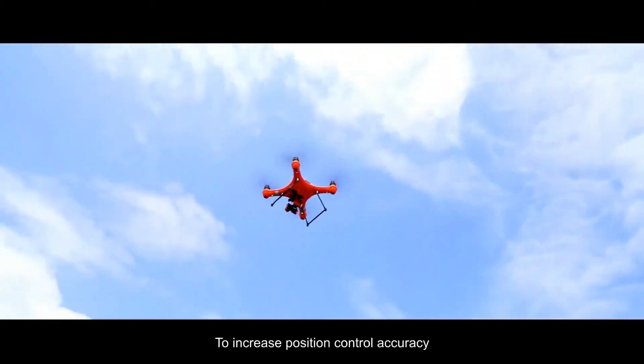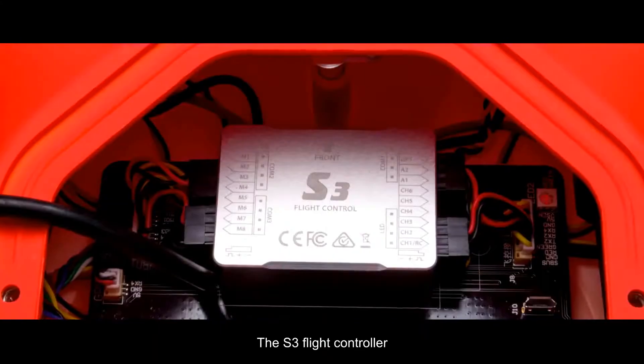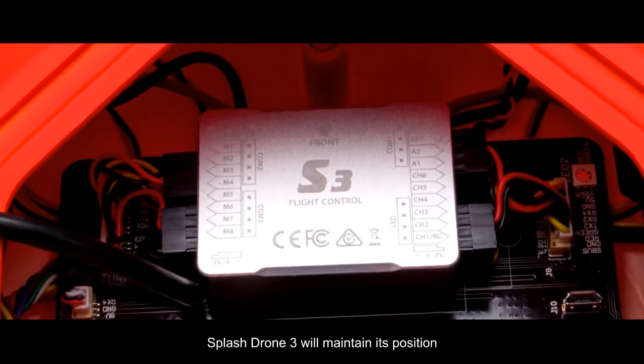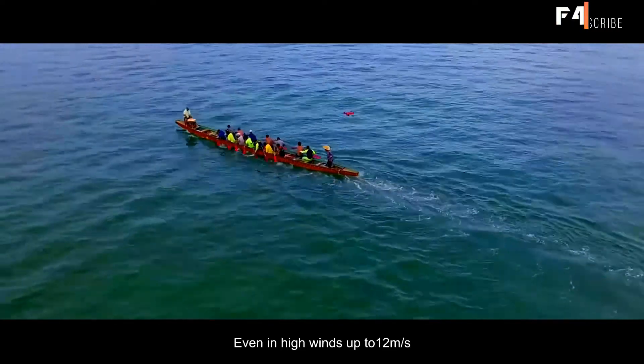To increase position control accuracy, we installed a new brain in the Splash Drone 3 — the S3 flight controller. In GPS mode, and thanks to its new propulsion system, the Splash Drone 3 will maintain its position even in high winds up to 12 meters per second.